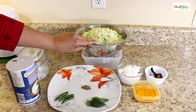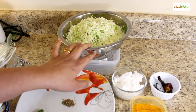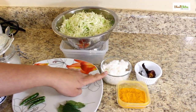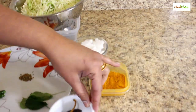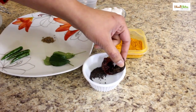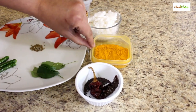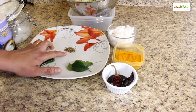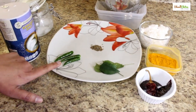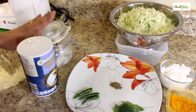Let's look at the ingredients first. Cabbage — I have taken around 500 grams of cabbage, thinly sliced. 1 cup of grated coconut. For seasoning: half a teaspoon of mustard seeds, 1 Kashmiri chilli, a pinch of turmeric powder, curry leaves, cumin seeds, and 3 green chillies. Salt to taste and coconut oil.